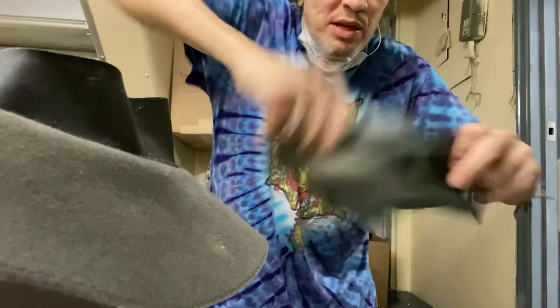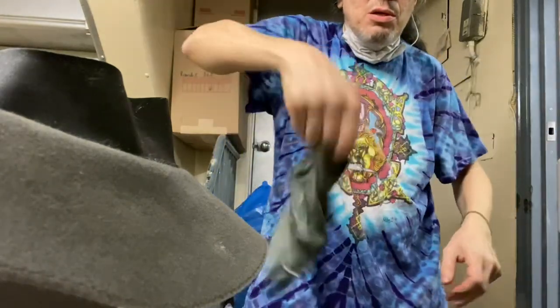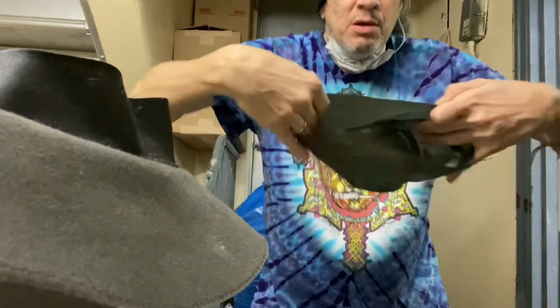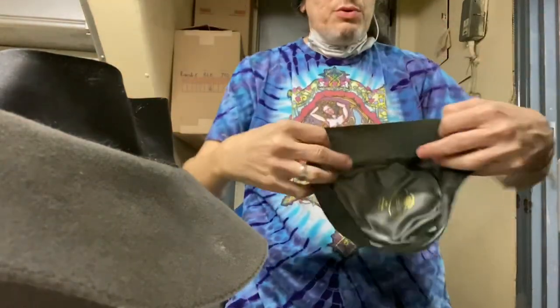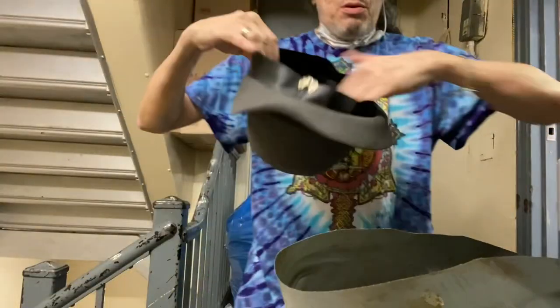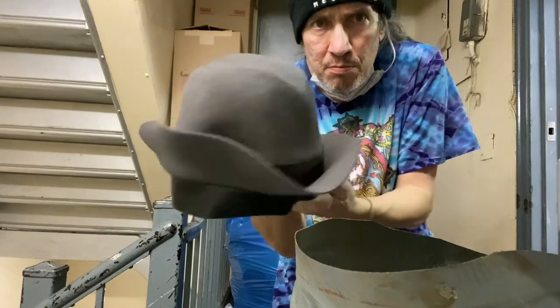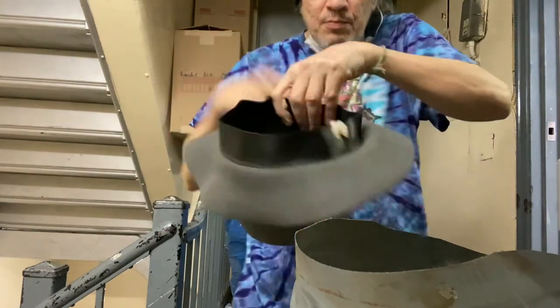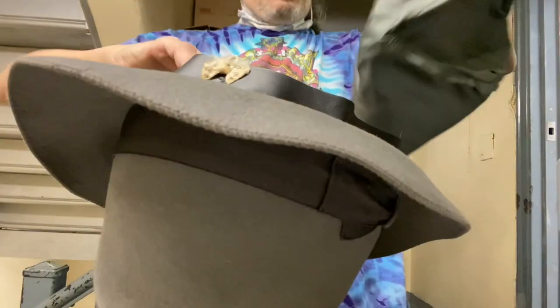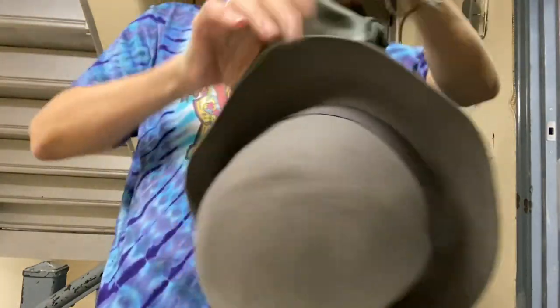You can take your lining — if it's all bunched up, steam it, wave it in front of the steam like this. Once you have that nice cylinder shape, you put it back in. Or if you're just dealing with a new lining, put it back in. Remember, it has to be opened up just like that.